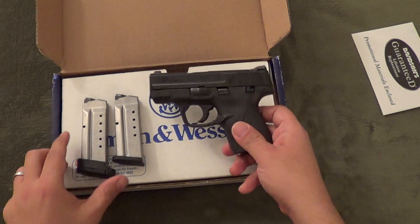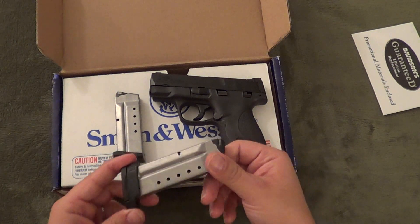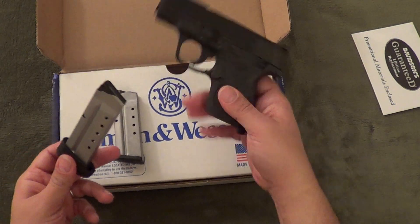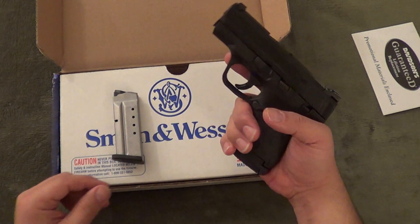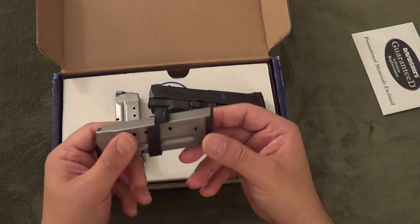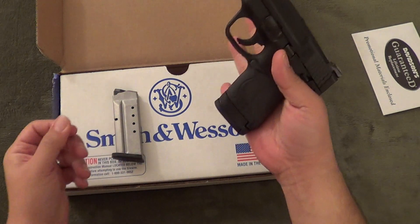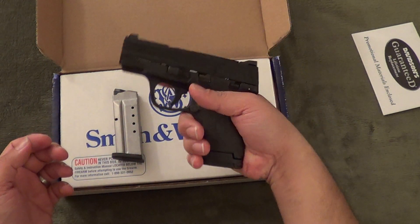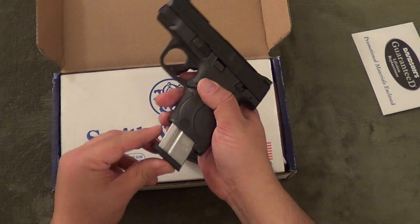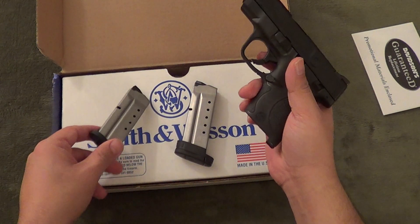One thing I'll be testing at the range in the next couple of days is something I've been reading about on the forums — people saying they're having trouble releasing the magazine with the extended magazine, due to this attachment here. They're apparently having difficulty extracting the magazine. Playing around with it, I think this little back part here is kind of getting caught on the palm. When you hold it, the extended plate gives you a full three-finger grip, but when you release the magazine, it tends to get caught on the bottom of your palm, whereas the flat plate doesn't have that problem since it doesn't extend below the back of the grip — it just falls right out. That's definitely something I'm going to test.